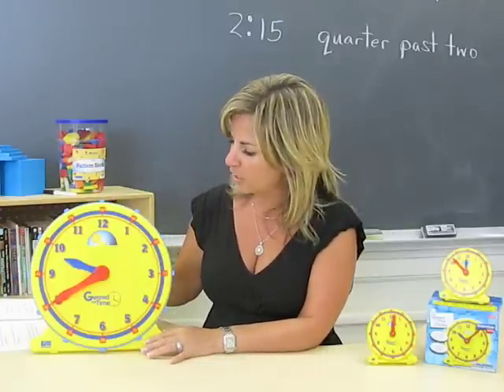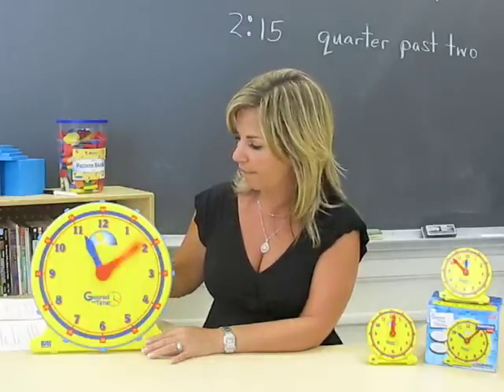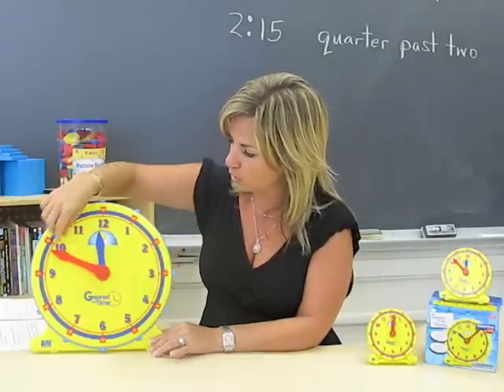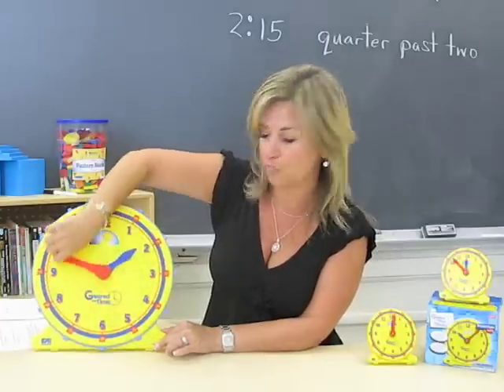The clock is geared so that as you turn the minute hand, the hours change with it. You can do this from behind or from the front — either way it's geared and the hours move with the minutes.